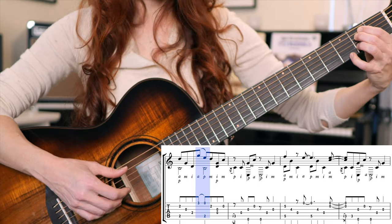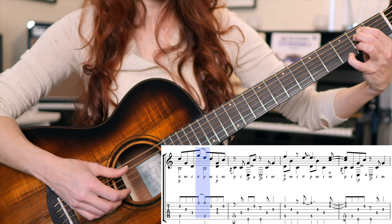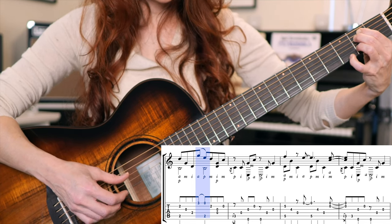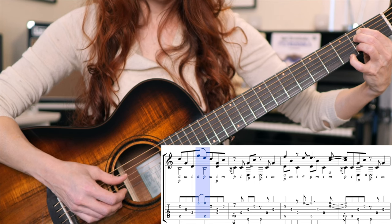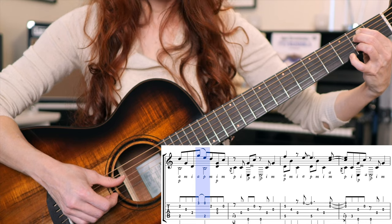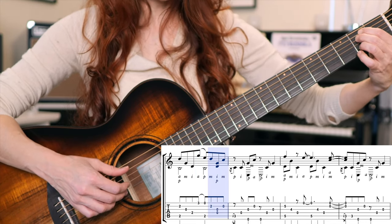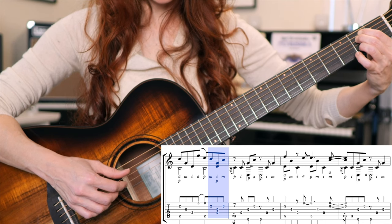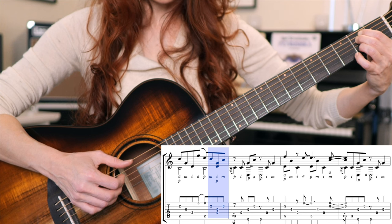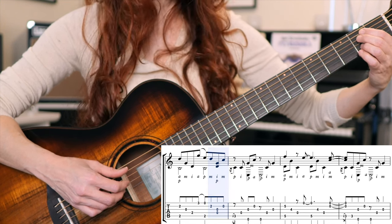If that feels way too weird, you can work toward it by hitting the lower note immediately after the pull-off and then gradually work to bring the two notes closer together. It will eventually be a breeze, even if it feels odd at first. Then it's the second string with M, fourth and third string simultaneously with P and I, third finger of the fretting hand lifts, and play the open second string with M.